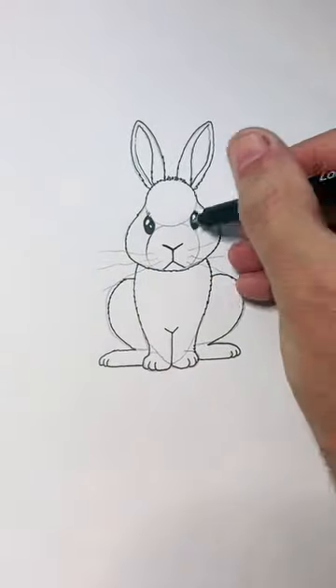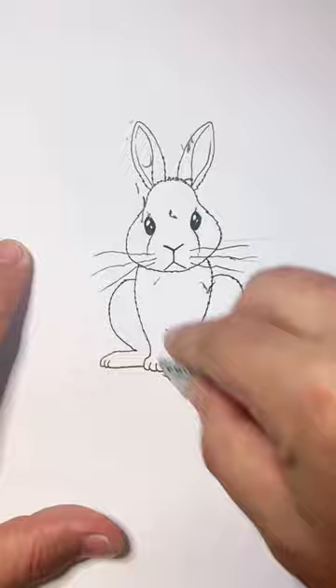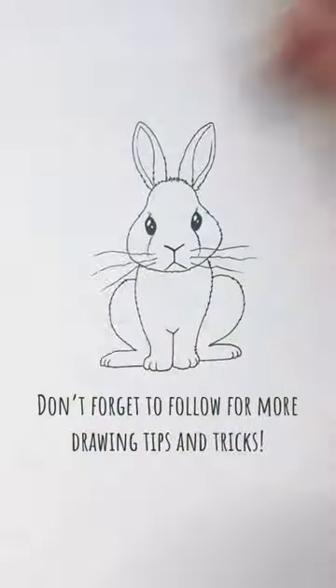Drawing isn't as hard as you think, as long as you have the right tools and the proper guidance. That's where I come in. If you want to learn how to draw, give me a follow.